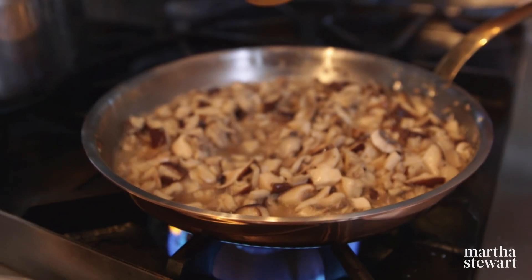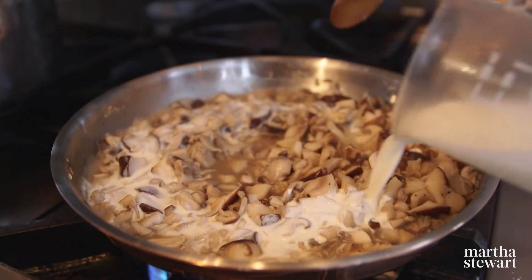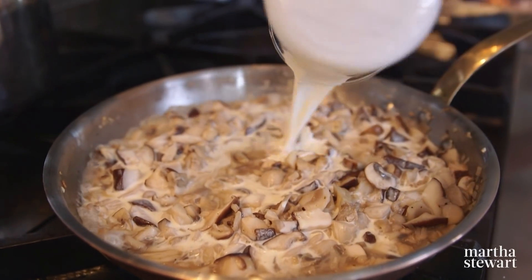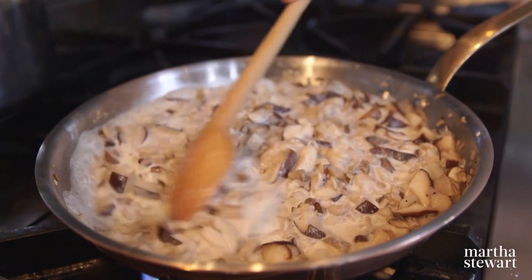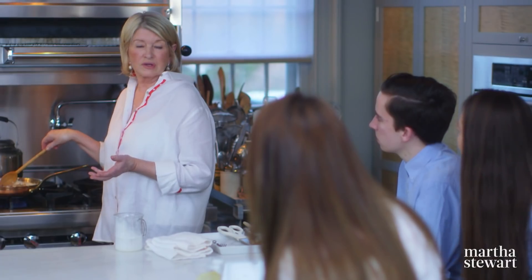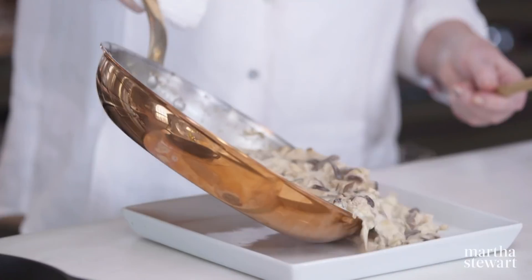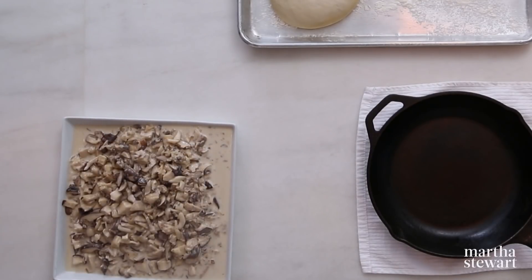Now this is dry enough to pour the heavy cream in — just stir this in. You don't want to really reduce the cream; you just want to bring it to a boil. That does look good. This is enough topping for four lovely mushroom skillet pizzas. If you add some mozzarella cheese, you could use this for a calzone also — how delicious that would be. So now to cool this mushroom filling, you can just put it into a shallow dish like this. Let that cool.